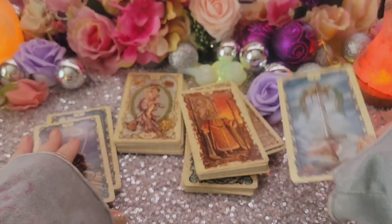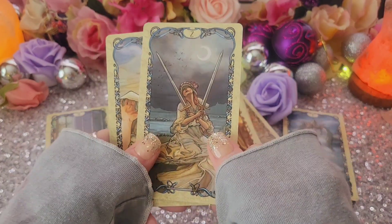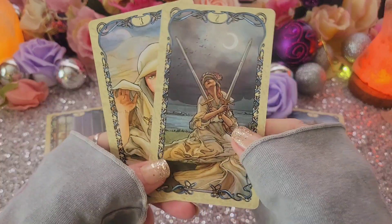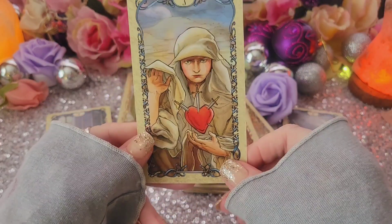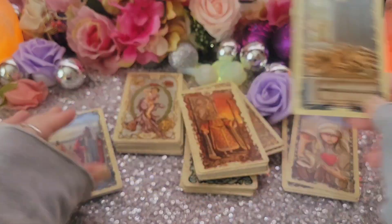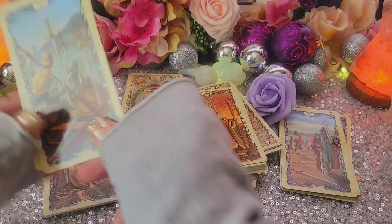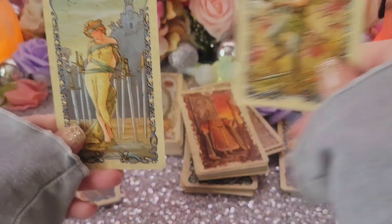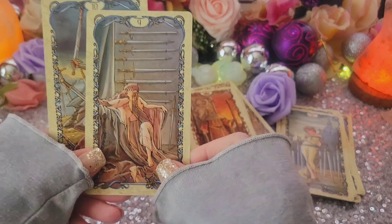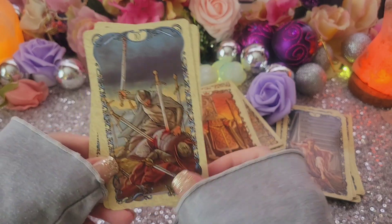Now let's do the Swords. Ace of Swords. The cards feel a little thicker — this thickness reminds me more of an Oracle deck a little bit. Three of Swords. Four of Swords. Five of Swords. Six of Swords. Seven of Swords. Eight of Swords.